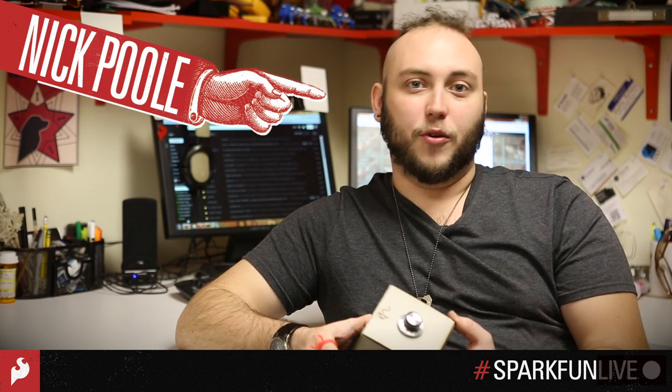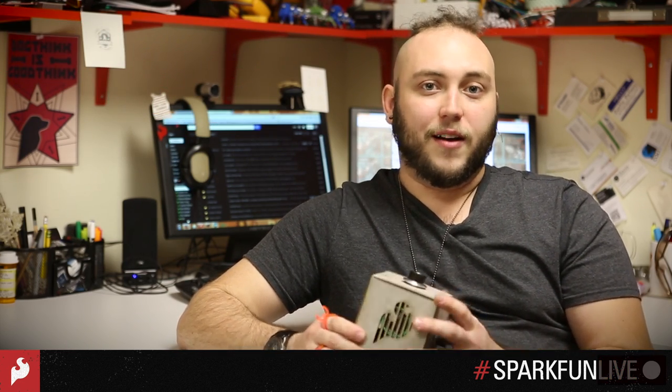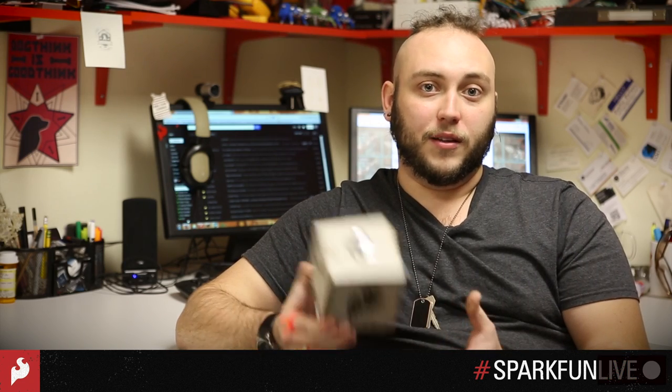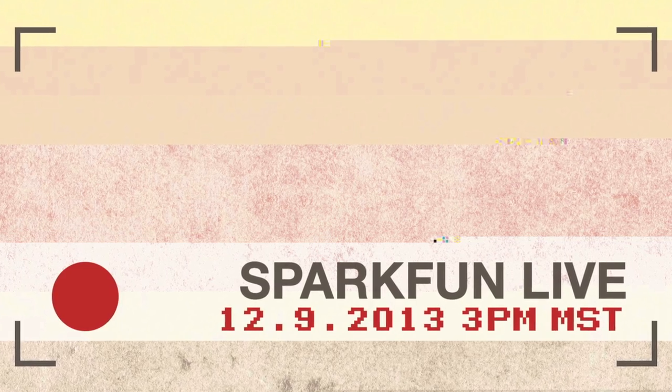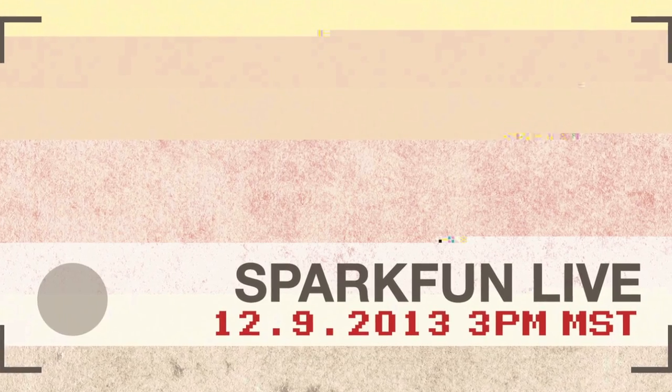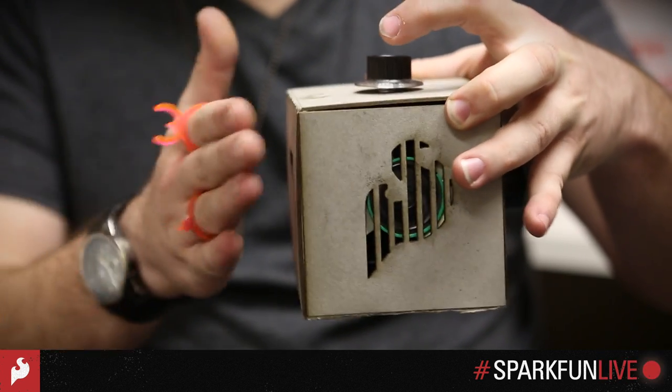Hey guys, Nick with SparkFun here to tell you about an exciting new video series we're doing called SparkFun Live, where myself and other SparkFun folks are going to be doing live hacks and answering questions. The first one is going to be Monday, December 9th at 3pm Mountain Time, and we're going to be building this noise box.